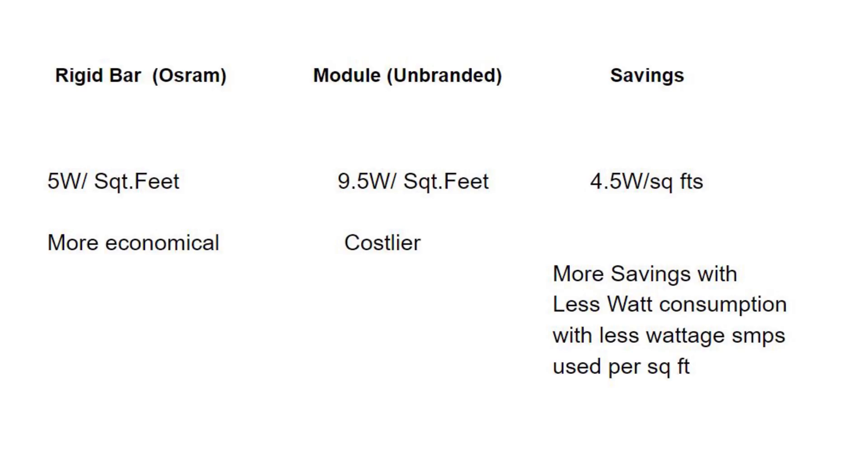As you can see from this table, a rigid bar only requires 5 watts per square foot, whereas to get the same output, a module requires 9.5 watts per square foot. A rigid bar is more economical — it saves costs better. A signage module is costlier. So by using rigid bars in place of signage modules, you're saving big on money due to reduced watt consumption, and there's also lesser wattage used on your SMPS per square foot.